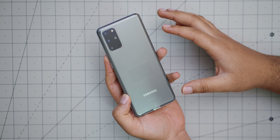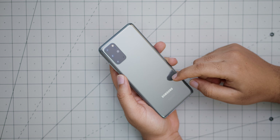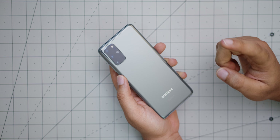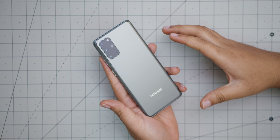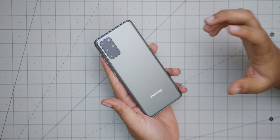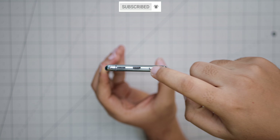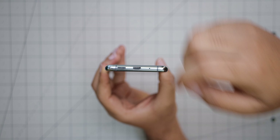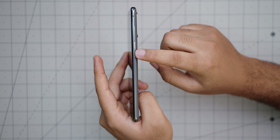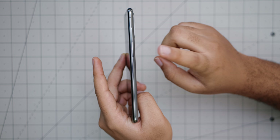Now let's take a look at the device itself — it looks really nice. I would have preferred the Cosmic Black color, but I got this for a really sweet deal, paying less than a thousand bucks when it retails for around $1,200. It is very shiny — more than I expected. Bad news: it'll pick up a lot of fingerprints. At the bottom we have the speaker grille, Type-C port, a microphone, and two antenna lines. On the right side is the volume rocker and the power button, which is correctly placed this year — last year on the S10 Plus it was way too high.